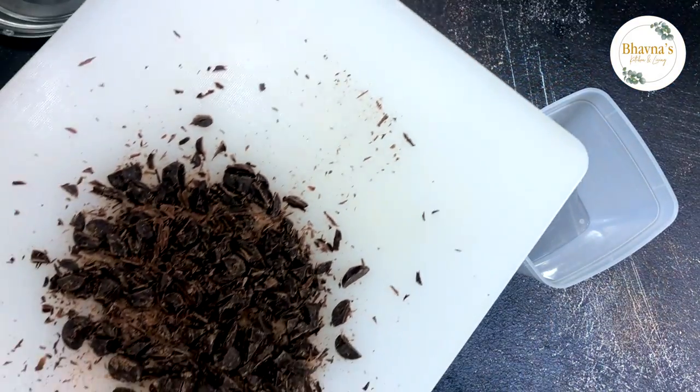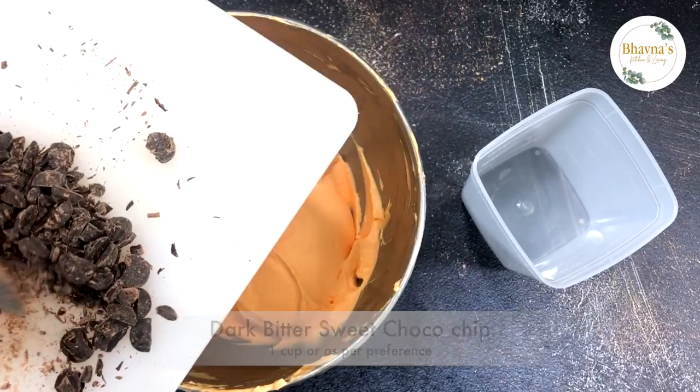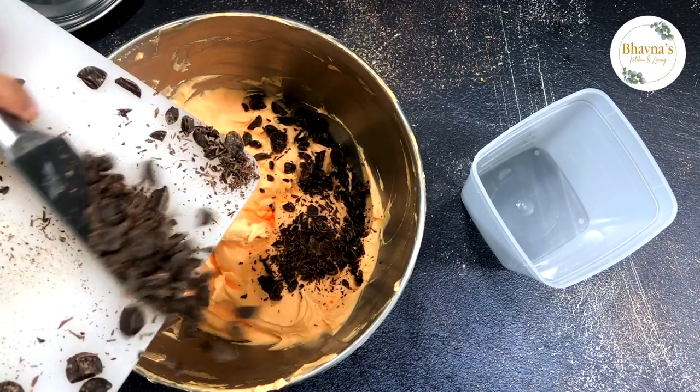Here I chopped up some bittersweet chocolate chip and I'm going to add it into the ice cream.